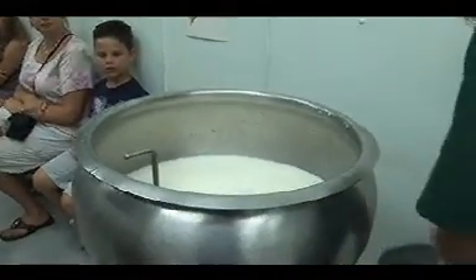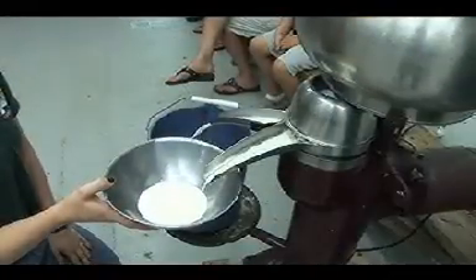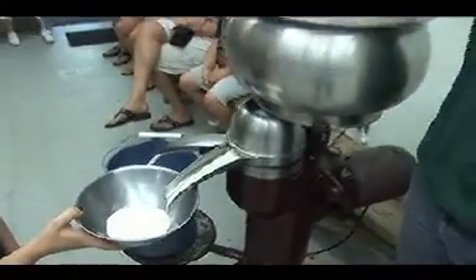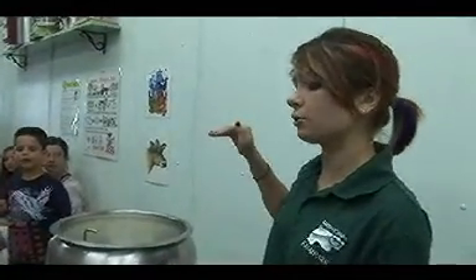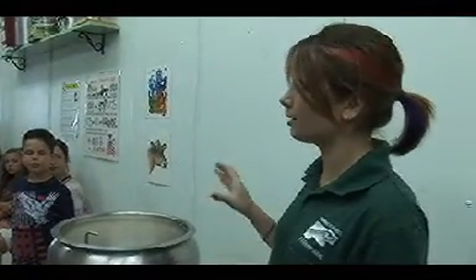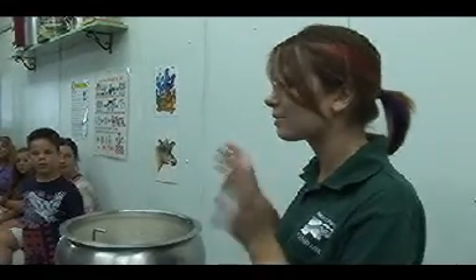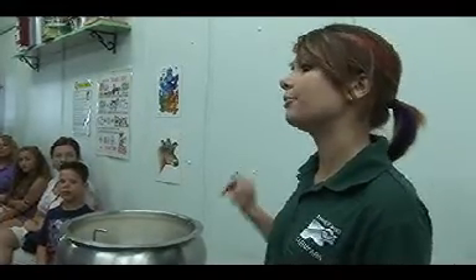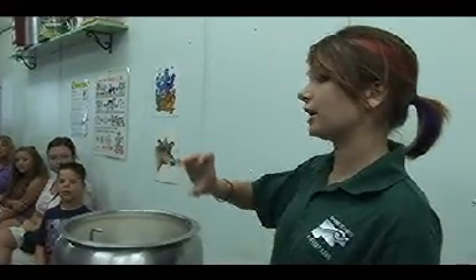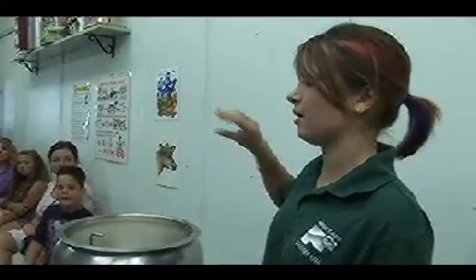We use 2% milk to make our ice cream. We have milk coming out this side and cream coming out over here. The cream is actually what flows to the top of the milk normally if you let it separate out in your unhomogenized milk. The stuff you buy at the store has been all mixed together so it won't separate out in your refrigerator. But if you were to take our milk and put it in your refrigerator, all of the cream would come up to the top because it's lighter and it's going to float right on top of your milk.